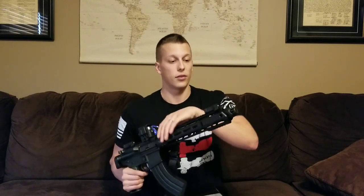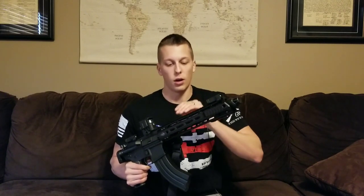This compensator can come as a whole assembly like this one — upper, barrel, rail, and compensator from Harden Arms — or you can get it separately. You can just get the comp itself and then build around it.